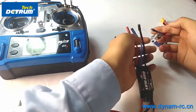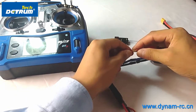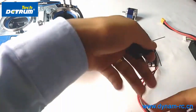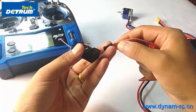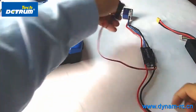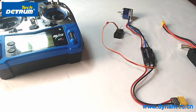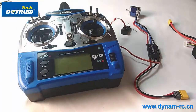Let's start. First, connect the ESC to the motor — there are three wires, each color connects with the same color wire. Then connect the ESC signal wire to the receiver's throttle channel. I will then connect the ESC to the battery and power it on. The motor will beep, and I'll show you how to do the throttle range setting.